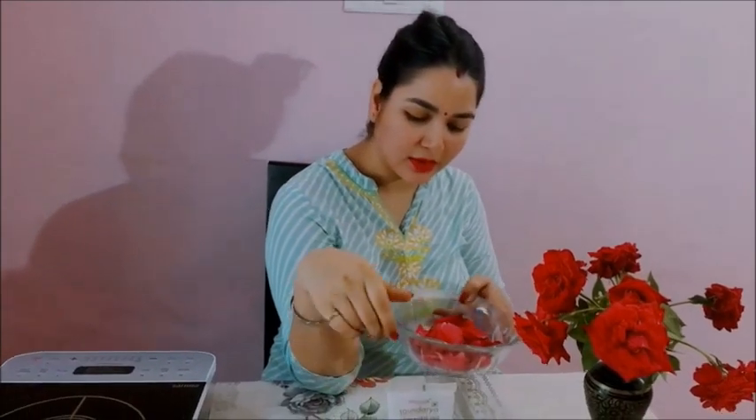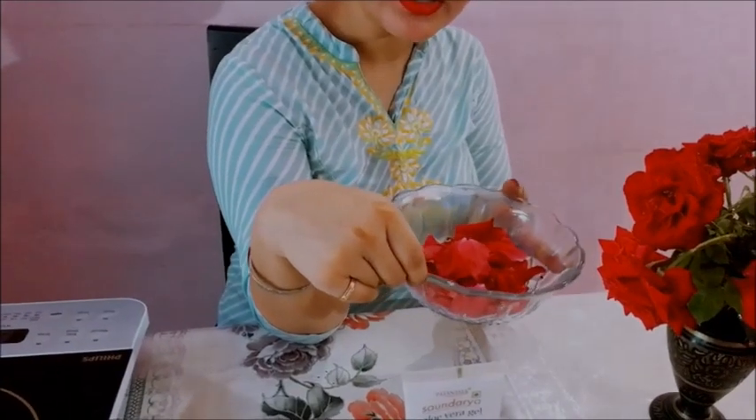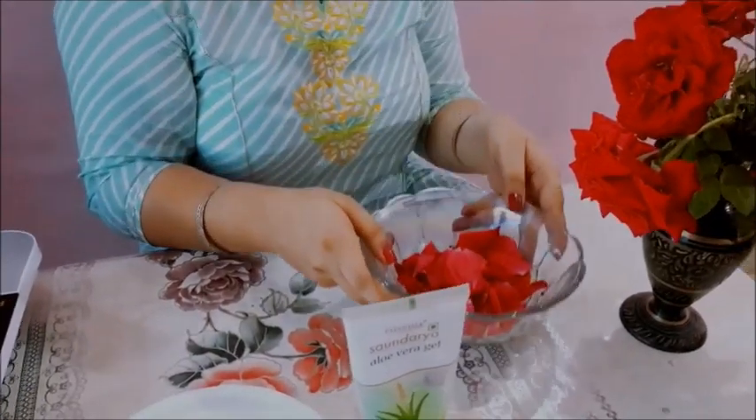Now let's start. First of all we will make a puree of these petals. From these rose petals we are going to prepare a puree - you need to grind this. First, sanitizer - as in COVID-19 it's very important to be safe. So I am putting this now. I am taking this grinder.